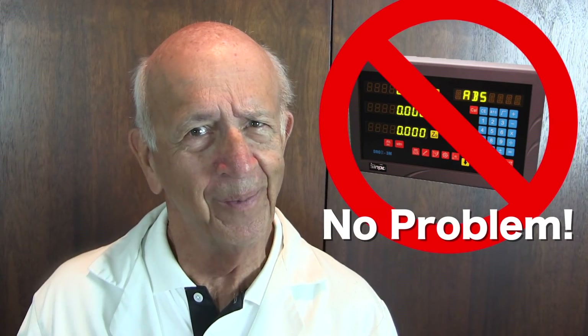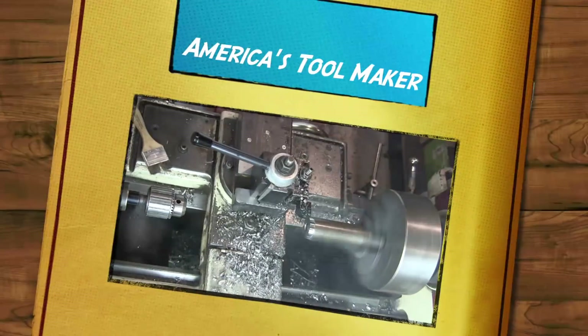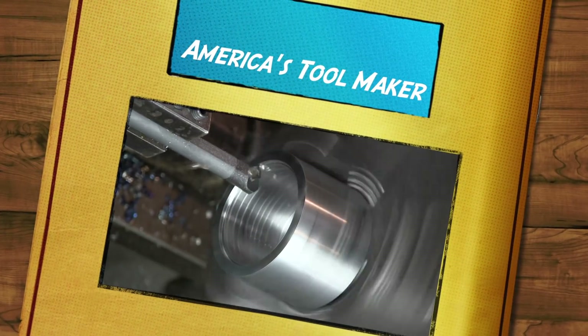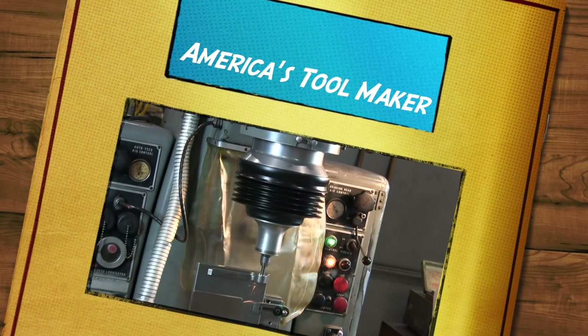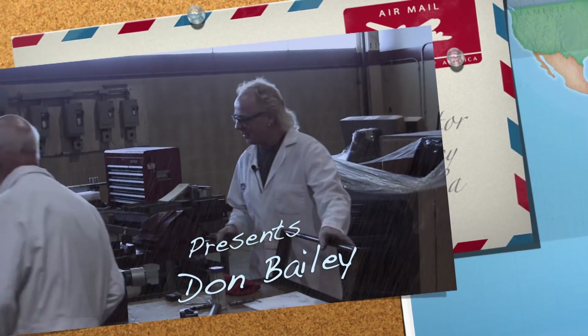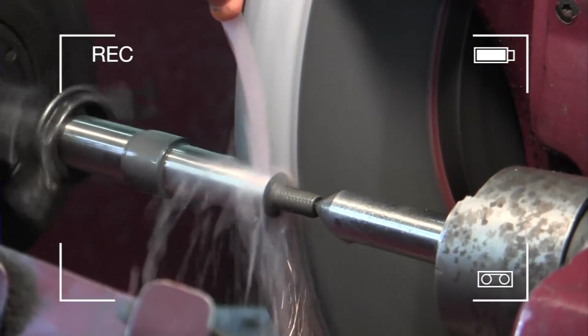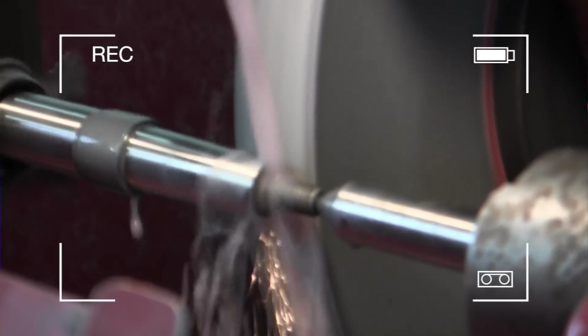No DRO, no problem. We need to drill and ream a couple of holes and move both on X and Y axis. How are we going to do it? Hey, Don — I got those gauge blocks back from certification. That's exactly what we're going to need.